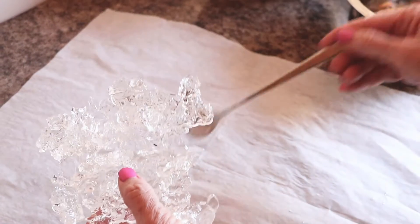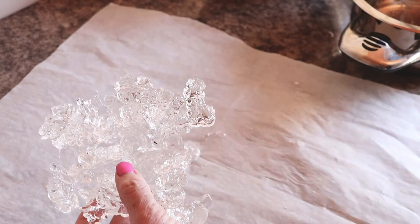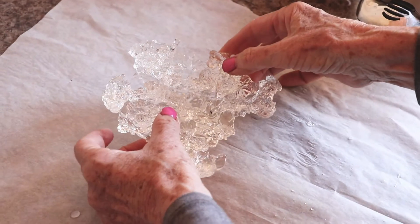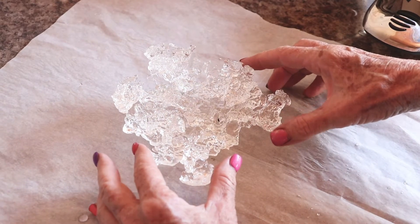This ice creation needs to be stable on the top of your cake. So in order to do that, what I did was I placed some liquid isomalt on a flat surface and immediately stuck the isomalt on top. This solved any instability problems.